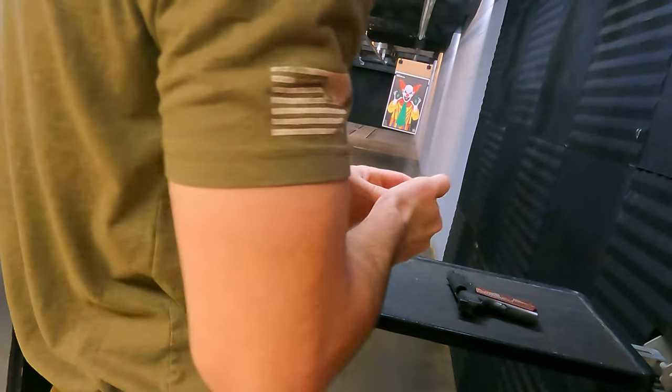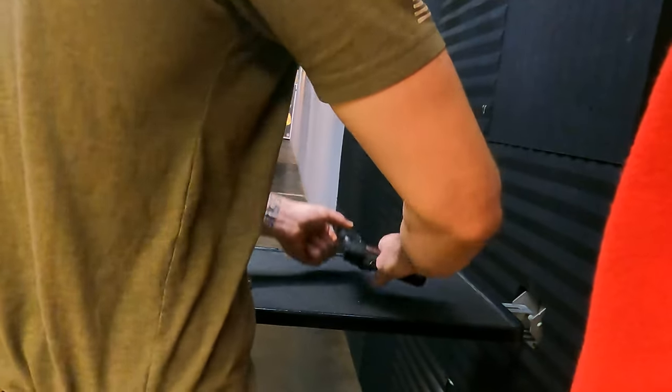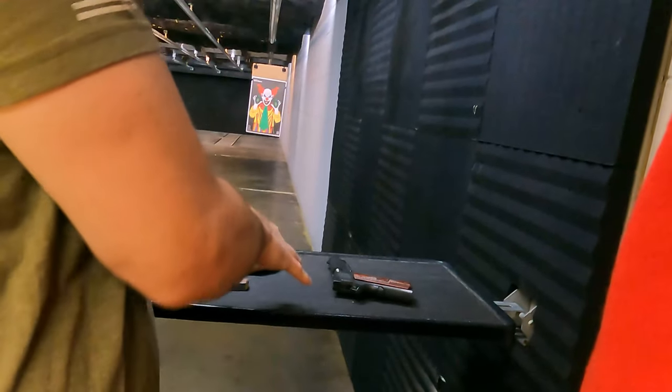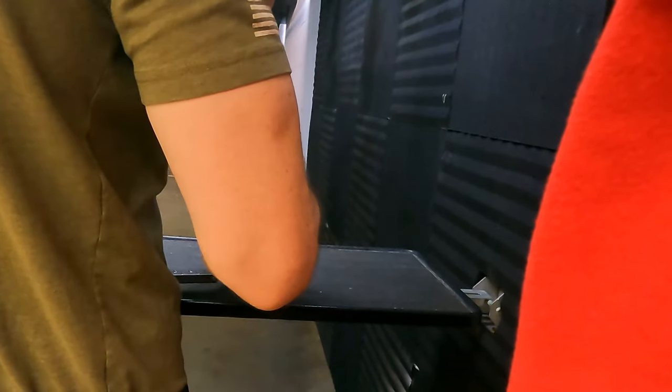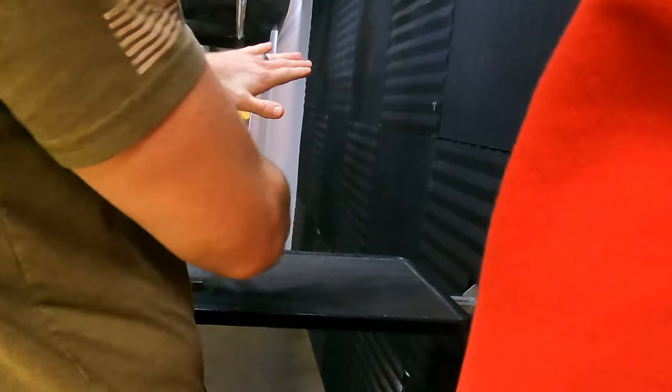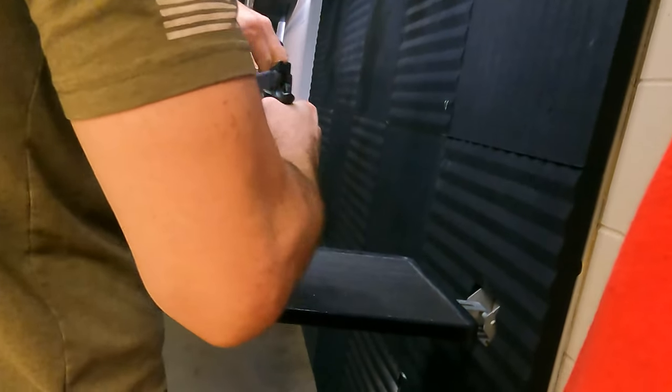That's how you know it's clear — when it locks back like that. If you ever have any question and you approach a gun in this condition, the first thing I always do is come up and make sure I know if there's a round in the chamber or not. I'll C-grip and pull this back a little bit to check. I always make sure I can identify whether that firearm is clear or not.